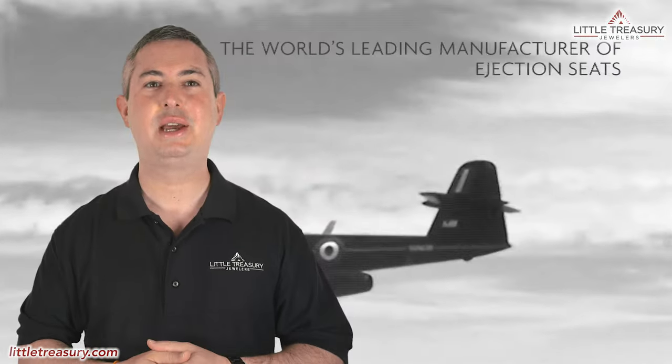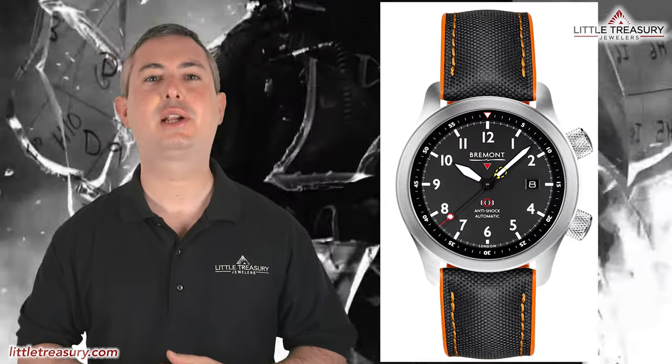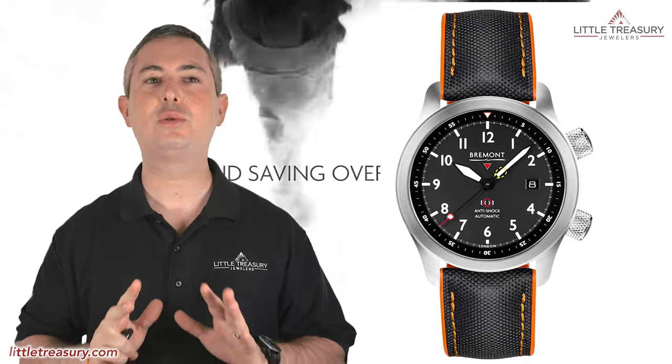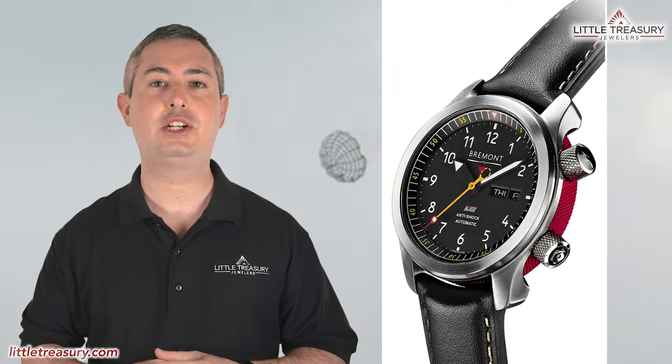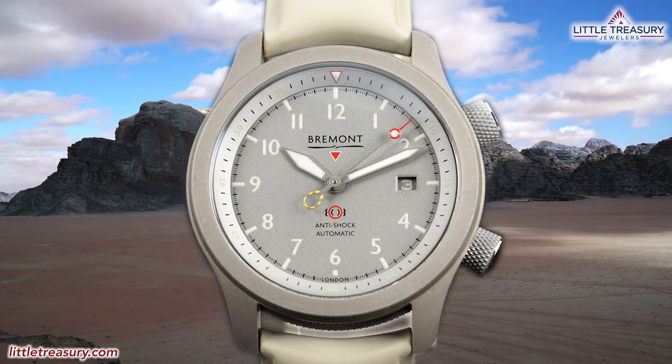When you think of Bremont, you will probably have a Martin Baker model come to mind, which represents Bremont's partnership with Martin Baker, like the MB-2, for example. If you aren't familiar with Martin Baker, they are the world's leading manufacturer of ejection seats. And if you do happen to eject from an airplane and survive, Bremont will give you an MB-1, which has a special red center barrel. Today, we have a new and fascinating piece in the MB series, which is the MB Savannah.